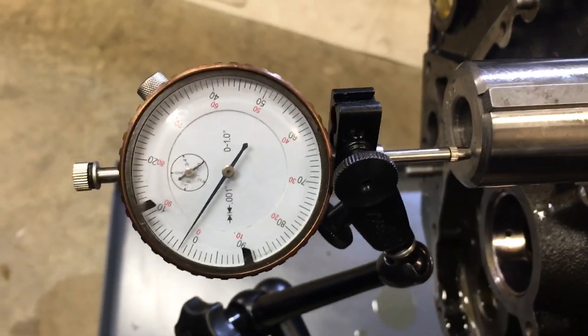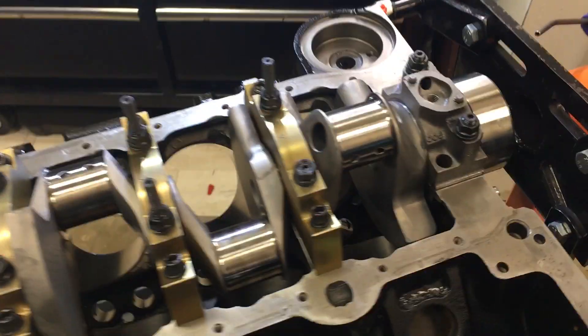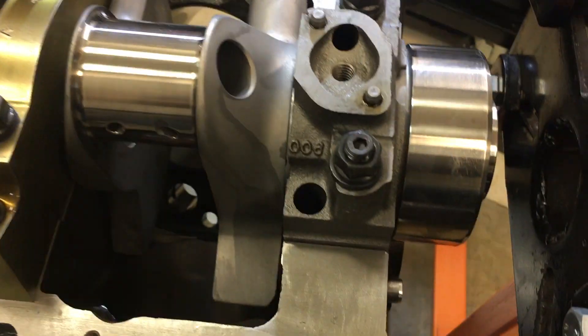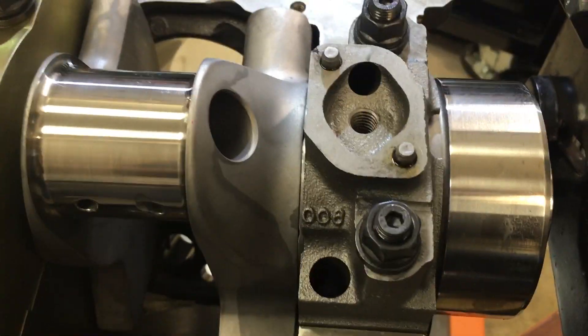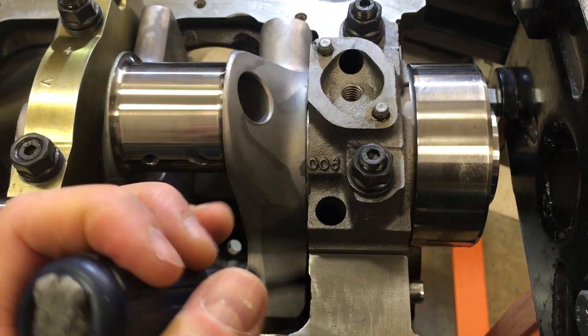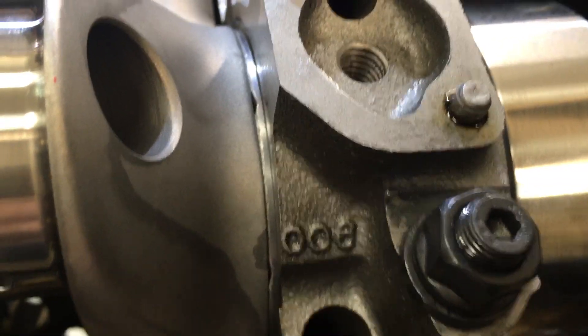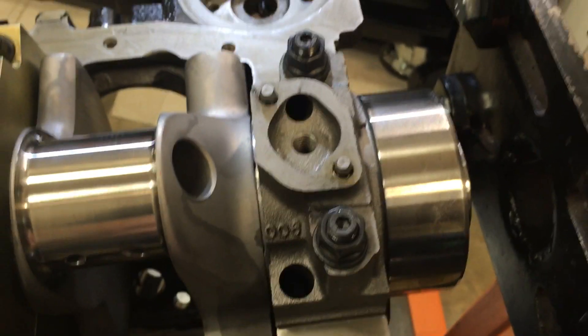Let's do a crank thrust video real quick on ERE 88. I have already torqued the rear main with the crankshaft pushed one way so that the bearing halves are flat. This has been torqued down.